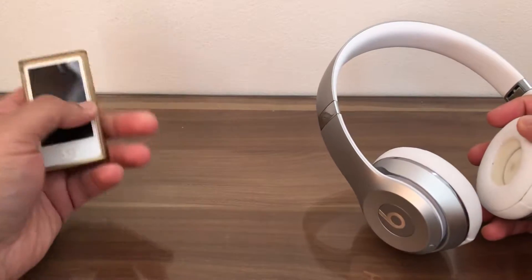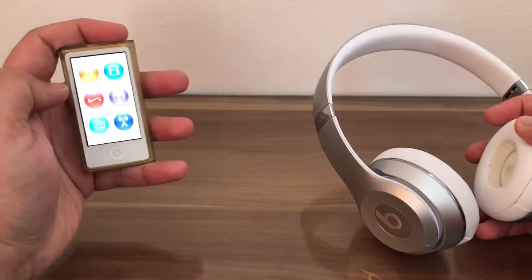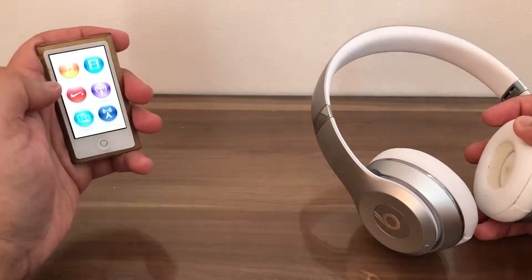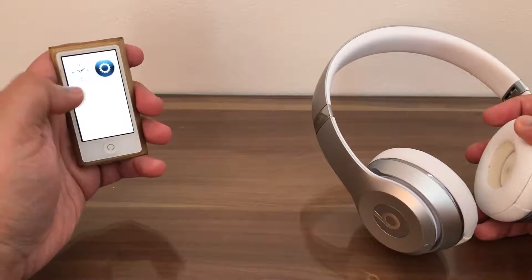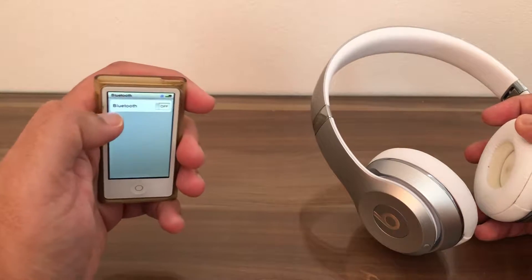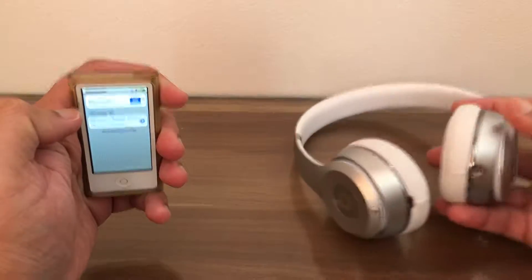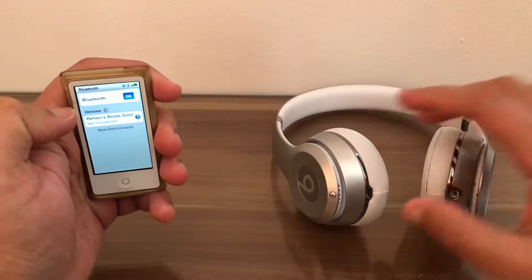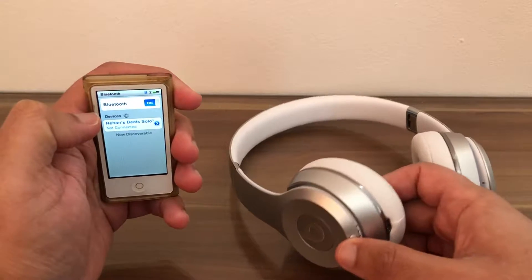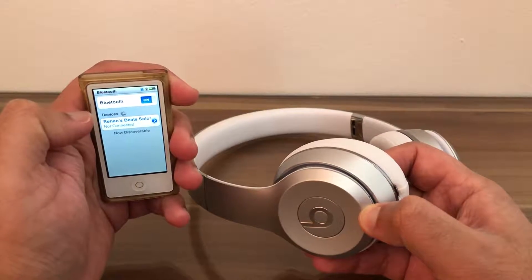First, turn on the iPod Nano, then swipe to the left to access Settings and make sure Bluetooth is turned on. Next, turn on the Beats headphones by pressing and holding down the power button on the headset.